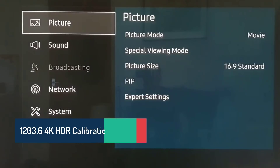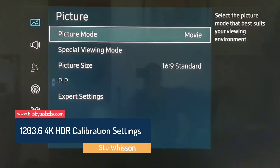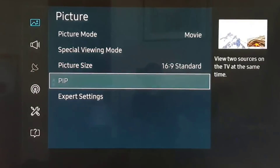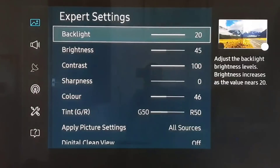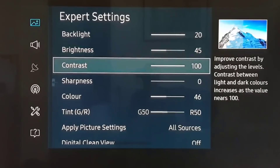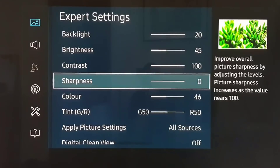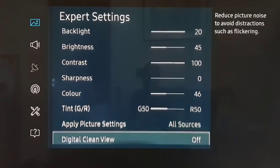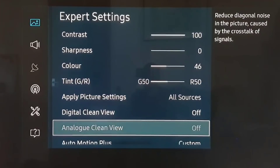Here we have the picture settings for HDR and 4K. We have the movie mode. Backlight at 20, brightness at 45, contrast at 100, sharpness at zero, color at 46. All sources digital, clean view off.